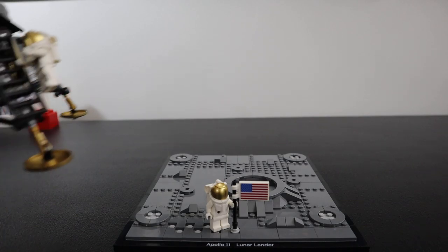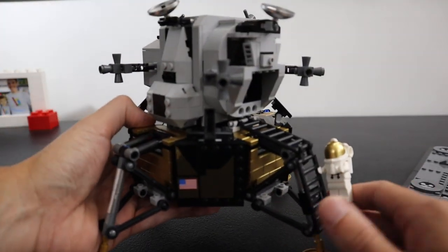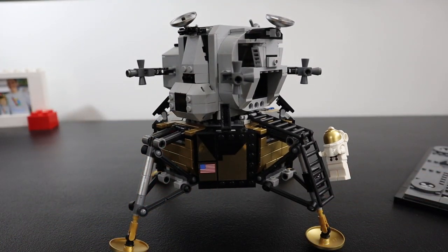Bag two went okay — there were maybe some pieces at the very end where I was like, 'Sugar Shack,' and this happens to me every time I live stream any kind of build. I get to the end of the bag and I've got some pieces left over, have to figure out where they go. I ended up getting it pieced in there. Everything was okay. Bag three was a similar situation and actually went pretty well, better than bag two.